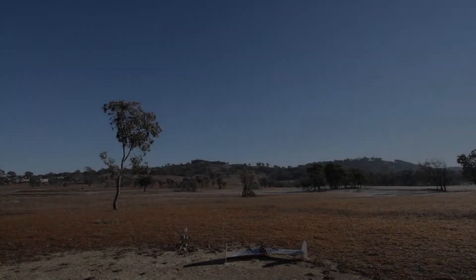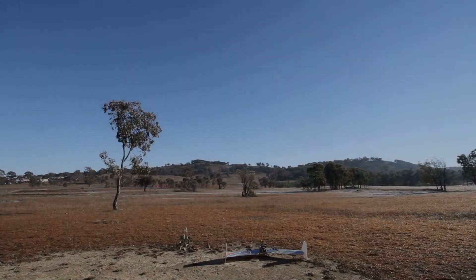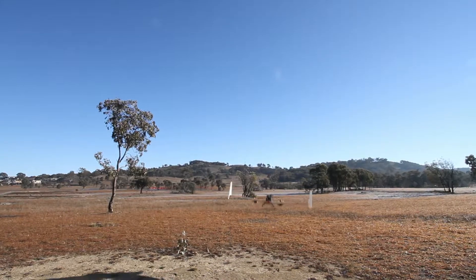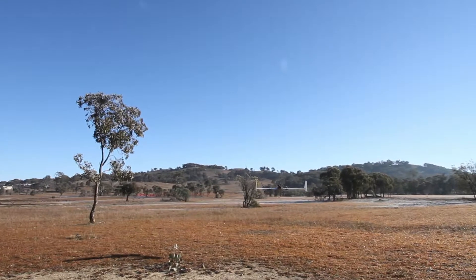This is the flight of my VTOL wing this morning. A bit of a spoiler alert, it ends in a crash, but I wanted to put together a build video and just show you where I'm up to with this project.